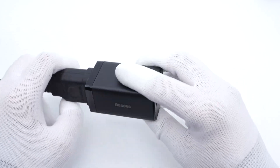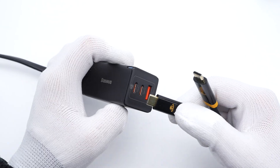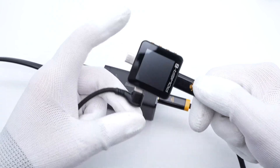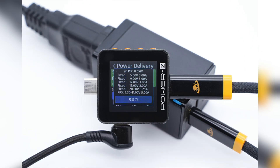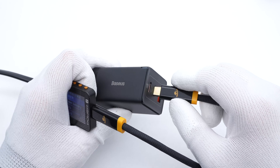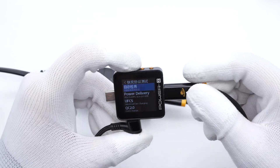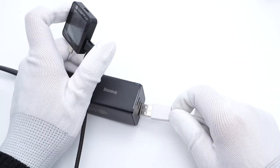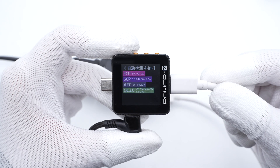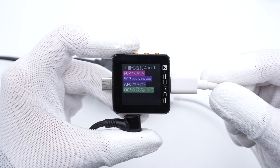After connecting it to the power supply, the indicator light at the corner turns blue. The ChargerLab PowerZ KM002C shows USB-C1 supports FCP, SCP, AFC, QC3.0, PD3.0, PPS, and QC4 Plus protocols. It also supports five fixed PDOs of 5V, 9V, 12V, 15V 3A, and 20V 3.25A, plus a PPS range. The supported protocols and PDO info of the other USB-C port are the same as USB-C1, so you can use either USB-C port to get the same charging speed. Finally, the USB-A supports FCP, SCP, AFC, and QC3.0 protocols.